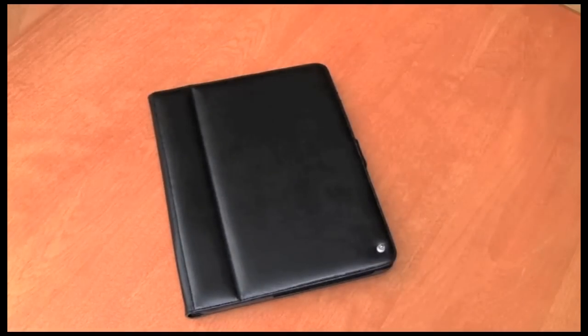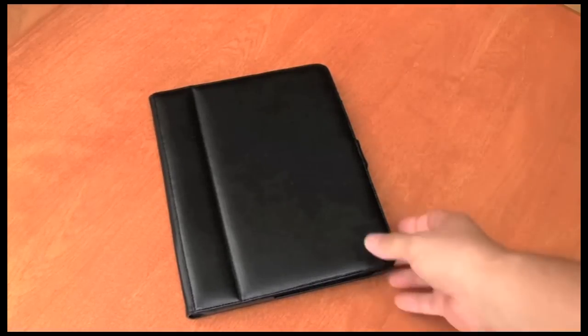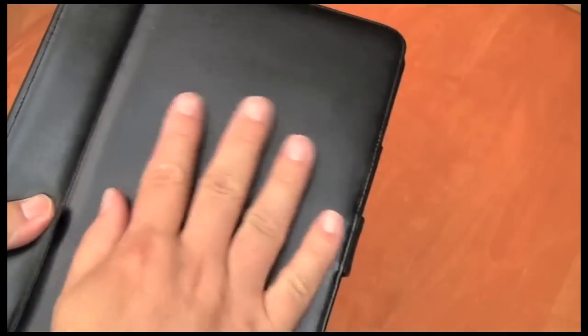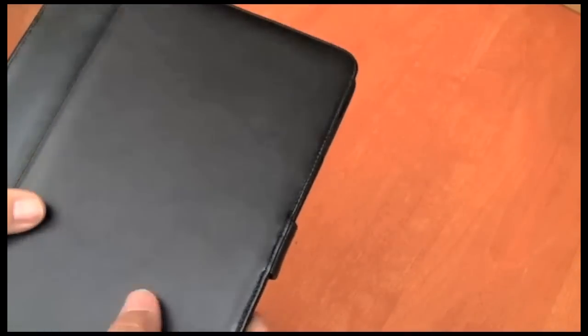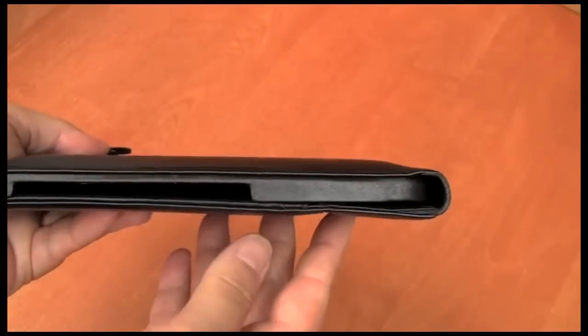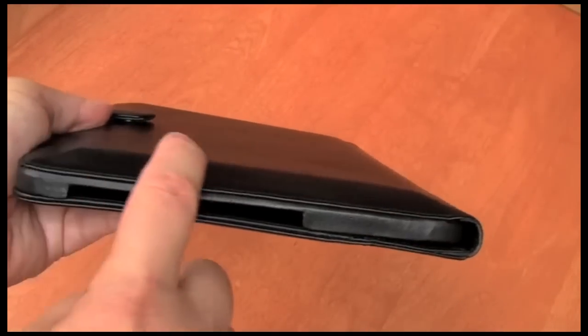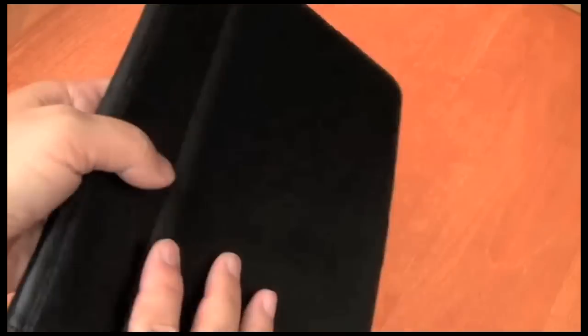They're all made in leather, with the default colour being black. You can select different types of leather in different colours, which will probably add a little bit to the waiting time. As you can see, it's a fairly glossy, nice leather — very soft to the touch with a little bit of padding. It has a magnetic clasp which is how it closes, and if I show you the profile, you can see how it rises up in the back to account for the curved back of the iPad. That feels very nice.